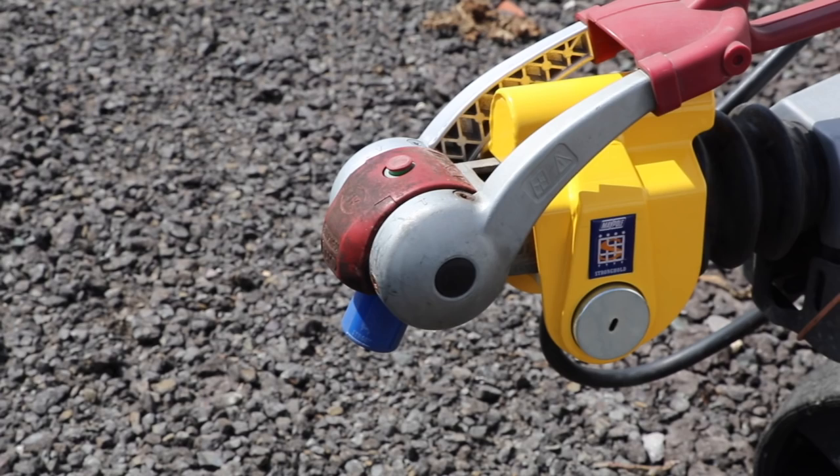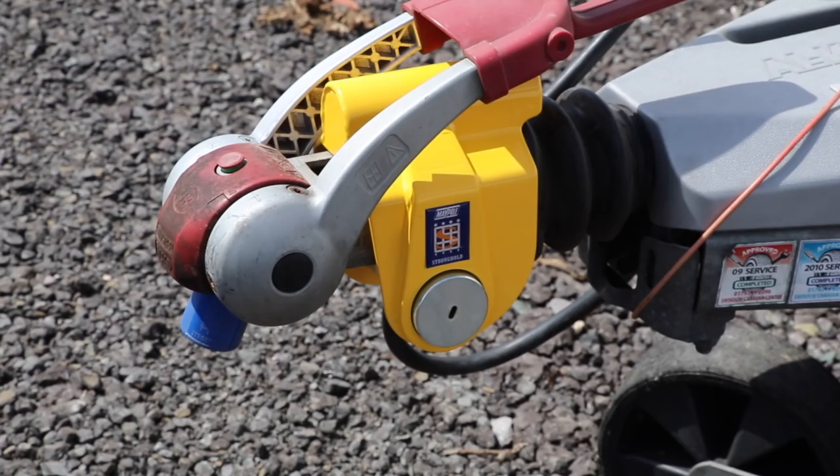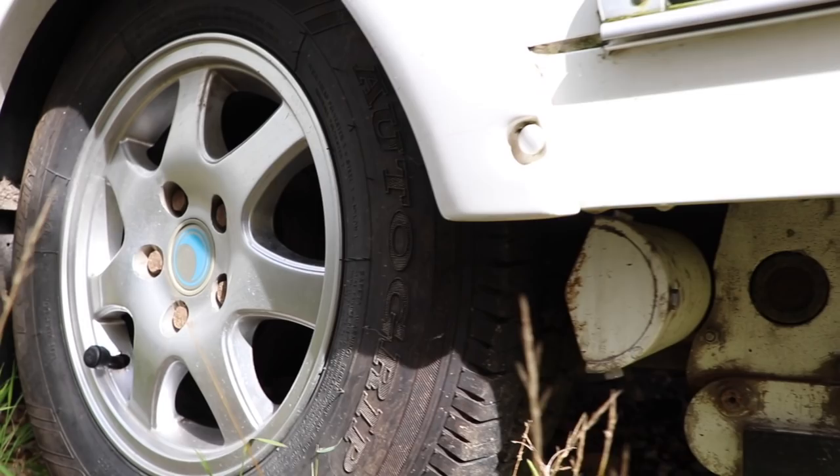As previously mentioned, this hitch lock is for the Alco hitch, but there are also versions available for Avonride trailer hitches and a version available for Winterhoff hitch heads as well. So that's the hitch now secure - let's move further down the caravan and look at the wheels. The product we're going to look at is the Stronghold Protector for caravan alloy wheels.